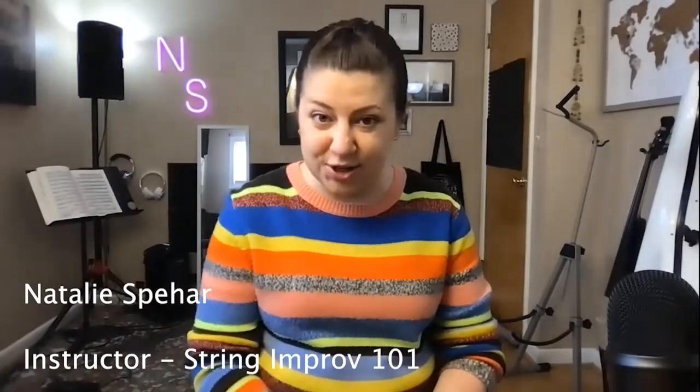Hello, I'm Natalie Spear and I am the instructor for String Improv 101, which is happening this winter for grade 9 through adult. During these six weeks I will take you from first-time improviser to confident collaborator.